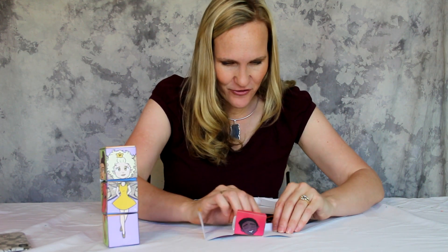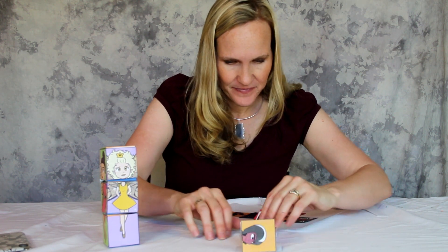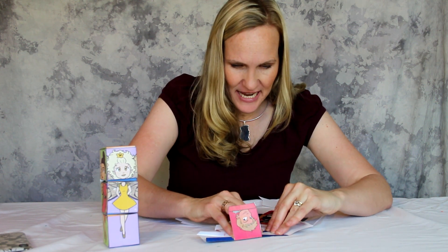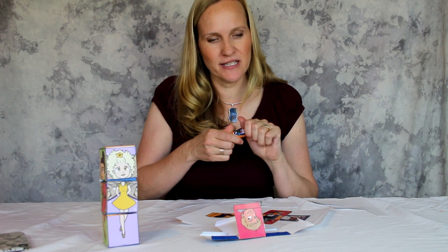I had my designer do this for me — she's so great. So you fold them all up and then you can take either a glue stick or hot glue. I'm going to just use a simple glue stick.